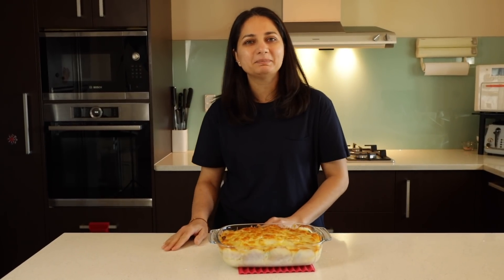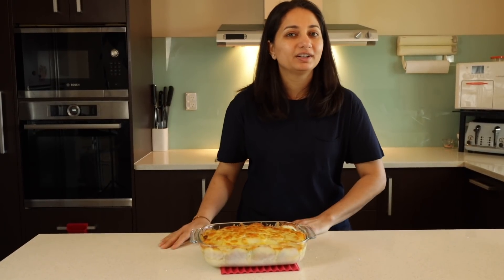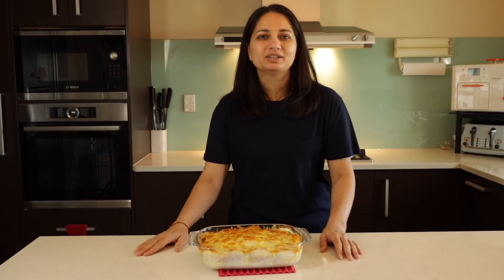The peri peri poha and potato pie is ready! I hope you all enjoy it the way my girls did. Thank you so much for watching — please like, subscribe, and share with your friends and family. It's a yummy one-pot dish. See you in my next video!